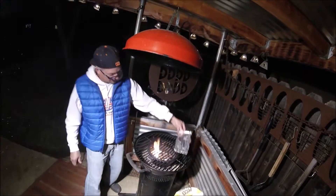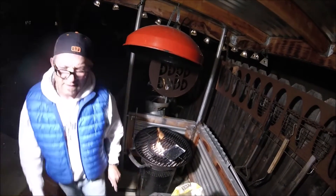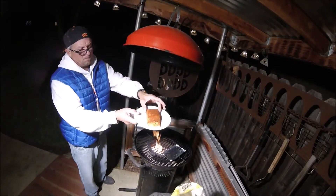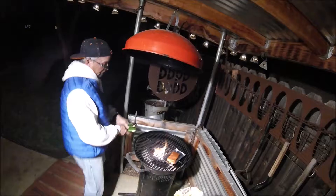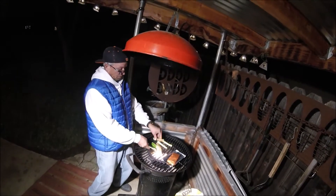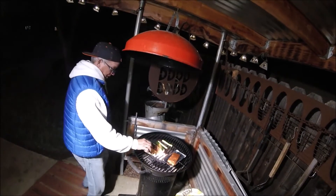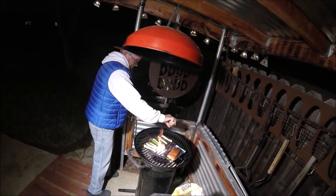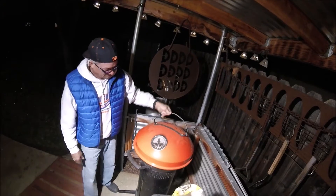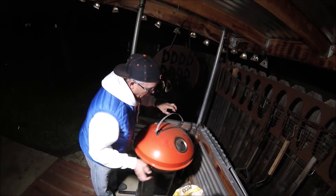I'm gonna indirect cook the salmon, so I'll put it over on this side — a little tin with a little olive oil on it and a nice piece of salmon right on that. I'm also grilling some zucchini with a little bit of jerk seasoning.